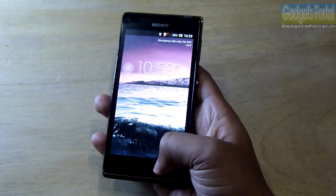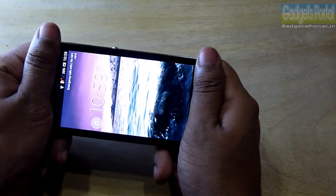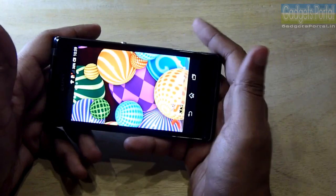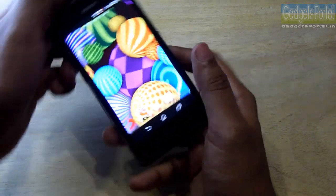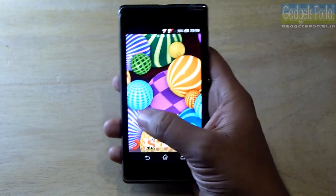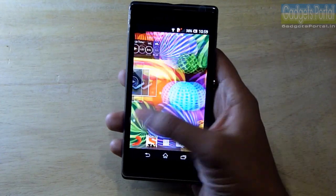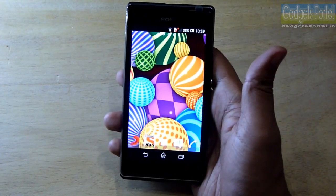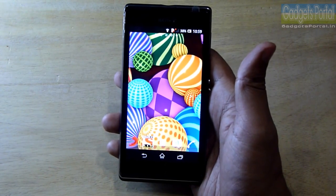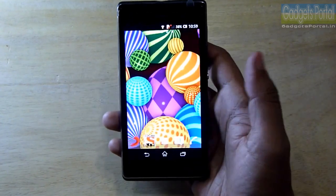This device does not have any hardware capacitive keys, and I really appreciate this — especially when gaming, you will not accidentally press capacitive keys, which is a common phenomenon on phones with large displays. Though on this Xperia L it is not that much necessary; in fact, it makes the display look a little bit small — around 4 inches diagonally. So for a larger display, go for the LG Optimus L9 or Galaxy Grand.